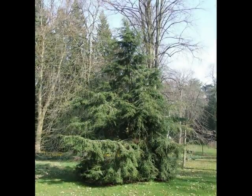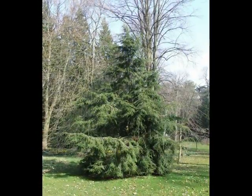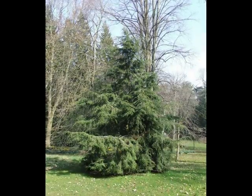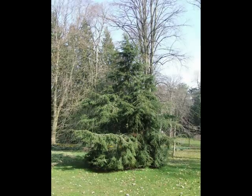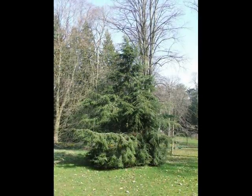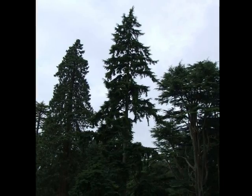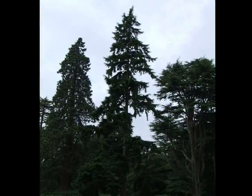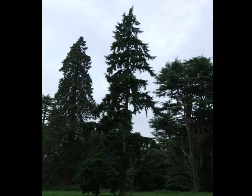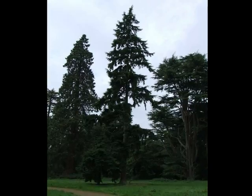Noticeable in the form of Tsuga heterophylla are the very drooping lateral branches. It takes on a rather broad conical shape when young, but the weeping side branches are very noticeable. These pendulous branches persist and develop as the tree matures, still generally with one central main stem and reaching heights over 30 metres, but quite noticeably drooping with quite attractive curtains of foliage.